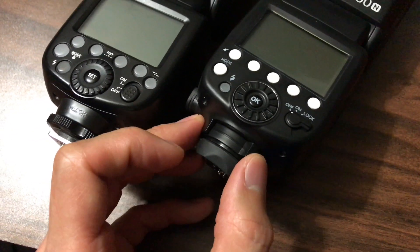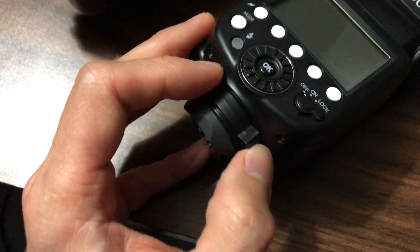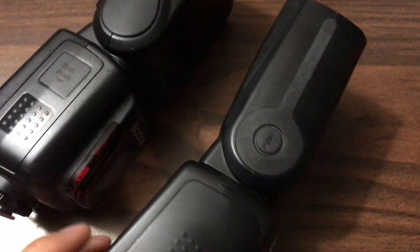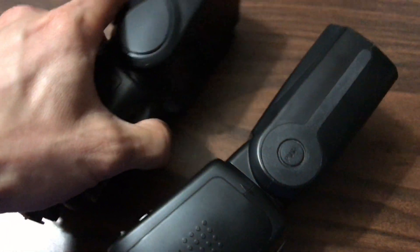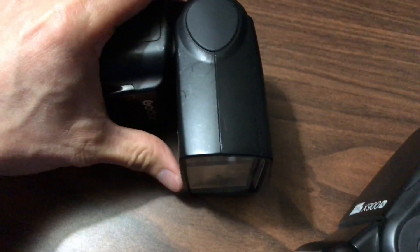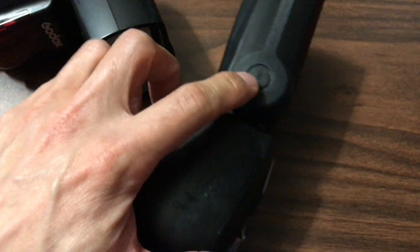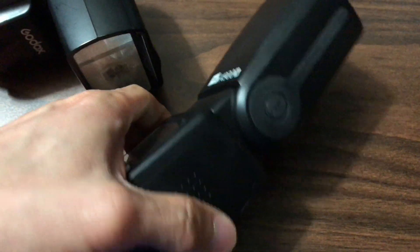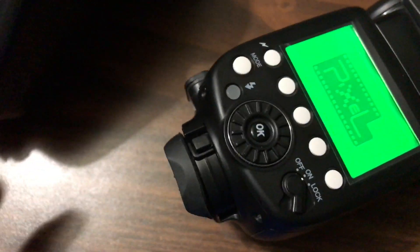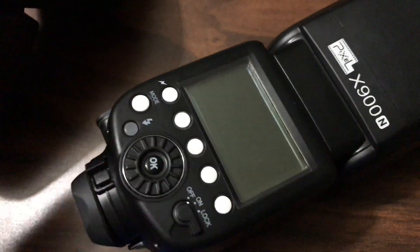I prefer the lever system because it's so much easier — just flip the lever and your flash is on. The Pixel flash also has a lock button on the lever so you can't accidentally undo it. Another feature I like on the Pixel flash is the headlock. Quite frequently when using the Godox on my camera it will tilt down to a downward position, but that won't happen on the Pixel because the headlock keeps it forward-facing. I also like that both flashes use a switch to turn on, since it's easier than holding a button and waiting.